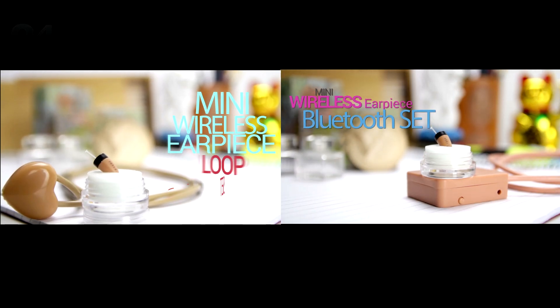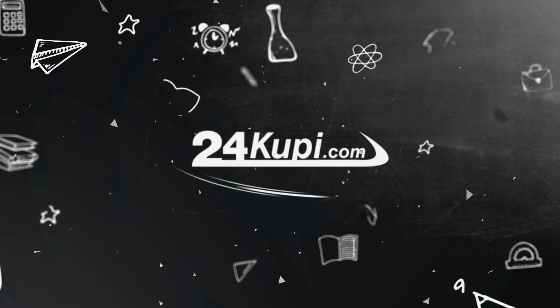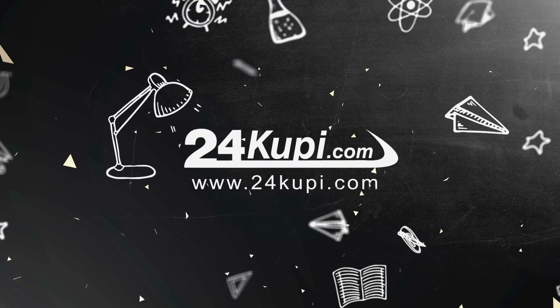In the offer we also have the regular loop set and Bluetooth set. Only on 24kupi.com.